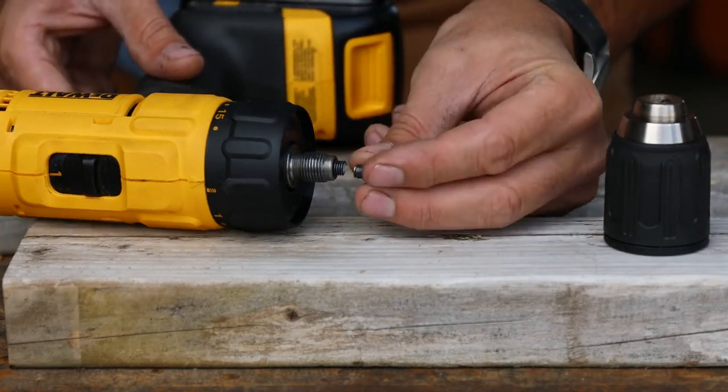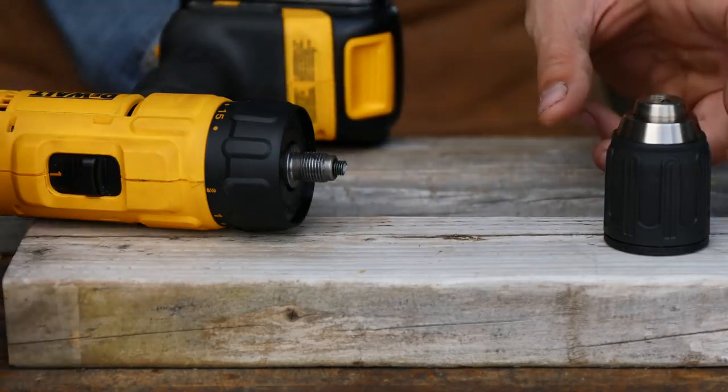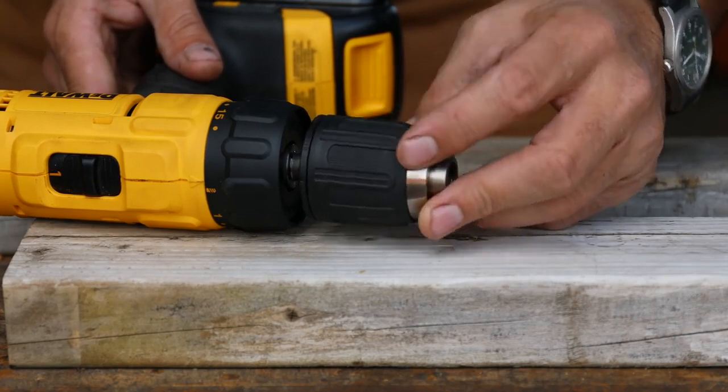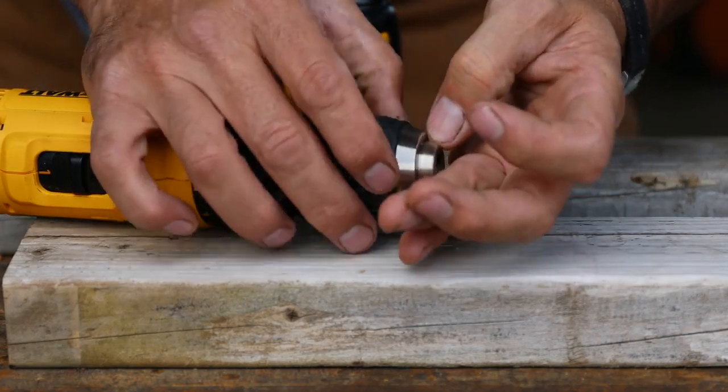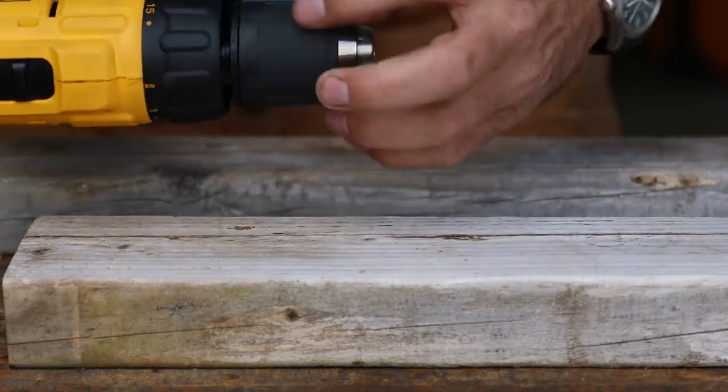There's the bolt — this is what holds the chuck on, and it just sheared right off. This doesn't end our test — we can just reverse the other direction and it will still function. But man, that's a lot of torque on that.